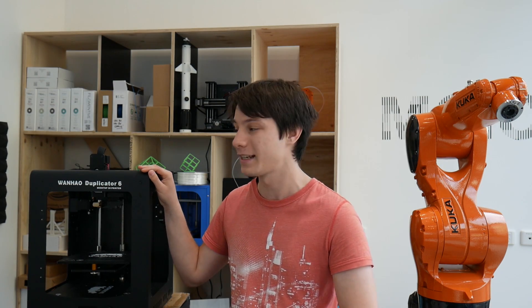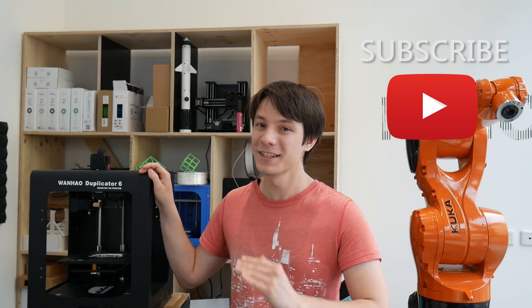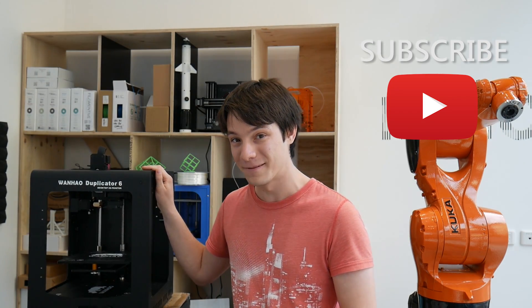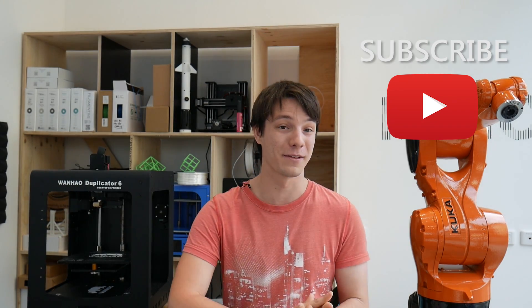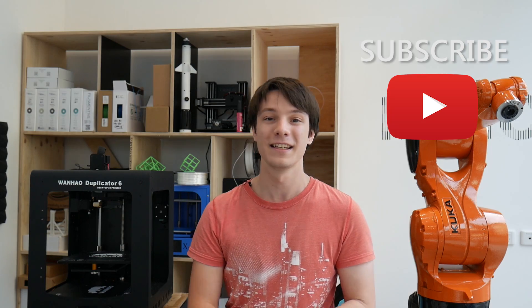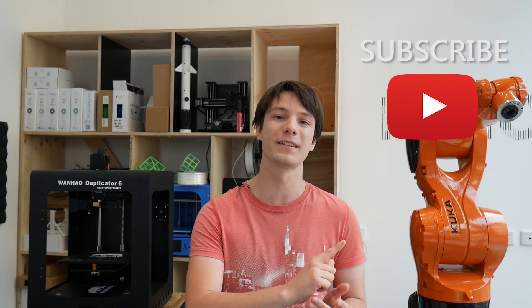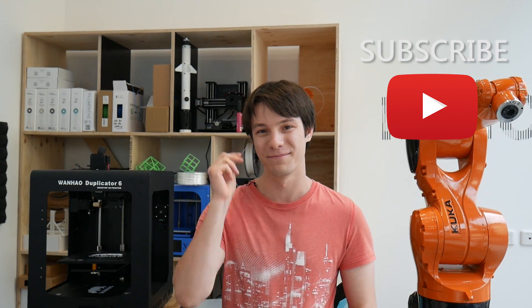Thanks for watching — hope you enjoyed this review of the Wanhao Duplicator 6. Massive thanks to the Ultimate 3D Printing Store for sending it out. This is actually a prize for my 25,000 subscriber giveaway, so huge thanks to Ralph for being hugely patient — this is going off to you very shortly. We're actually almost at 35,000 now, which is interesting. If you want to see future 3D printing tips, tricks, and reviews on Maker's Muse, hit that subscribe button. Catch you later, bye.